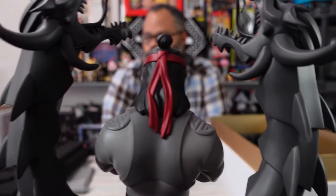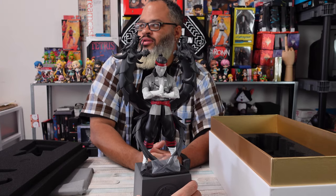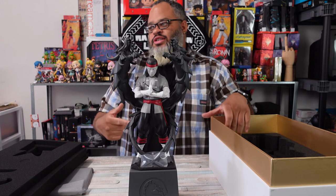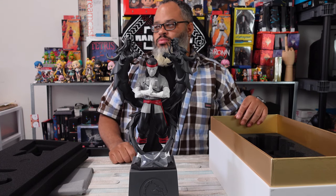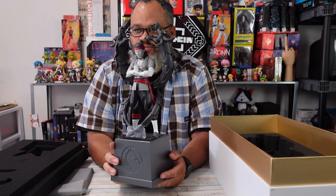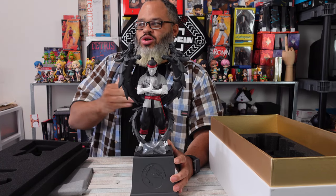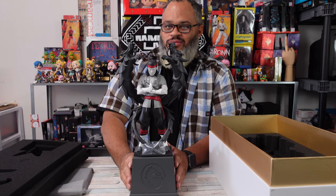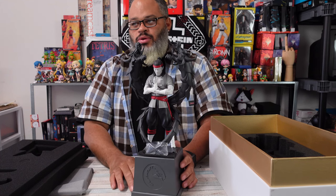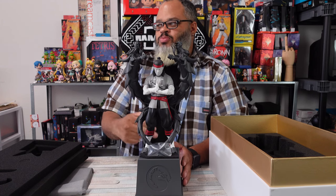If you guys notice - with Scorpion and Sub-Zero in this game, Scorpion is the original one from the first one. Actually, the second Sub-Zero that came out in part 2 is Scorpion now. So if you play Mortal Kombat 9, it actually tells you the whole story. Yeah, and the part where he didn't have the mask - with full face - he took the mask off. But that was part 2.